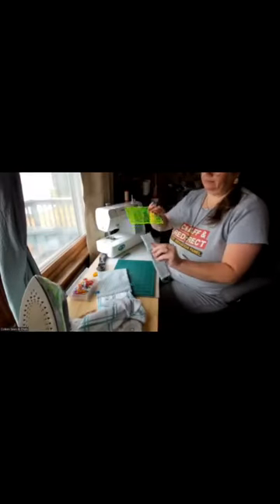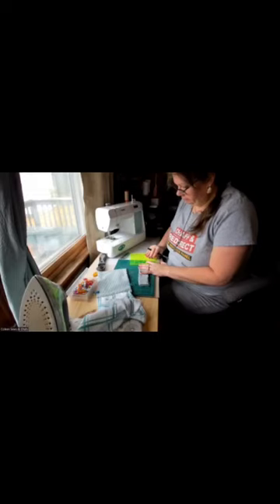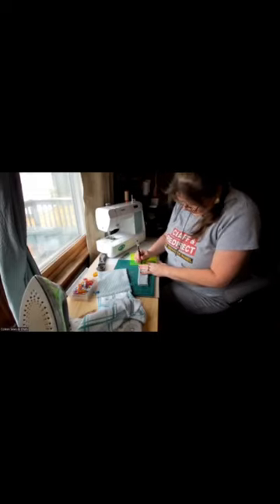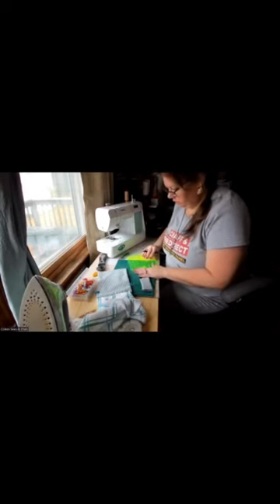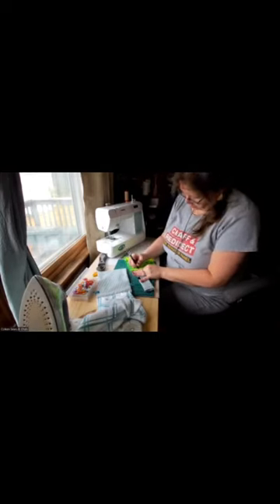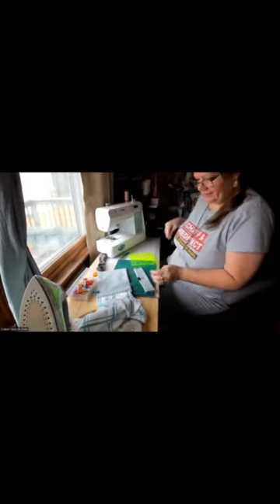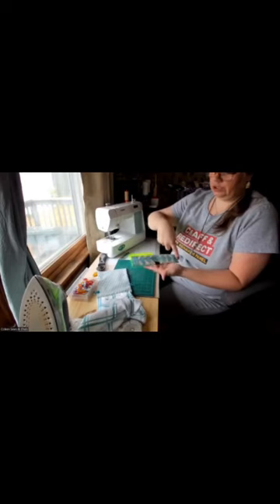On either side of the band that you're using, I mark a half inch down on your band - you can eyeball it, but I really am bad at eyeballing so I would do at least a half inch. This is a friction pen - in theory it's going to go away when I iron it or wash it. If you're doing a band like Sylvia's, you just do a quarter inch all the way around it.